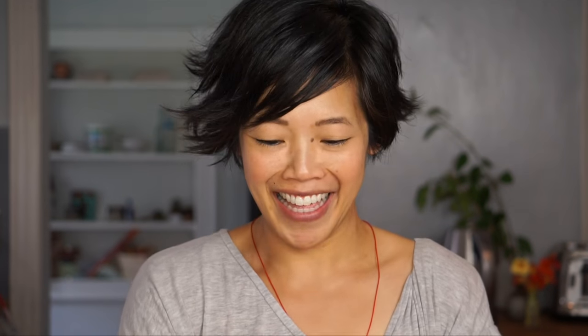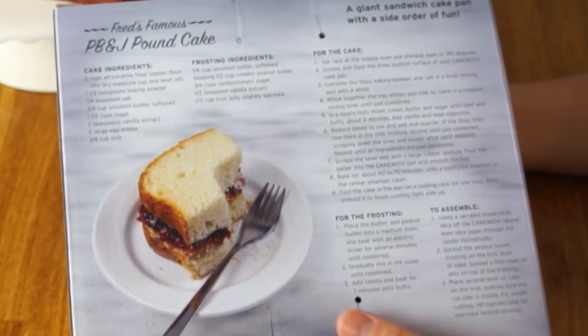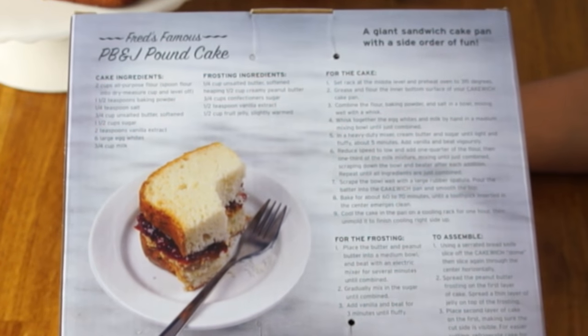Here it is. Basically, this is a cake mold that makes your cake into the shape of a slice of bread, so you can make a sandwich that is really cake. The recipe I'm going to be using is the one included with the mold, and it is for a peanut butter and jelly pound cake.